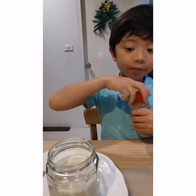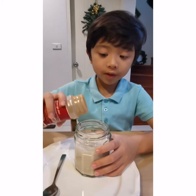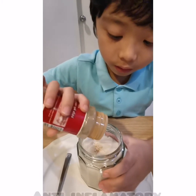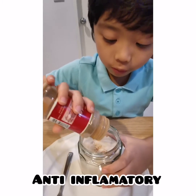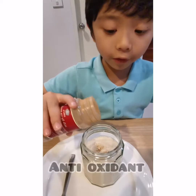Next we're going to add some cinnamon. We're going to add three shakes. How many of you love cinnamon? I sure hope that you do because it adds extra good flavor in everything.